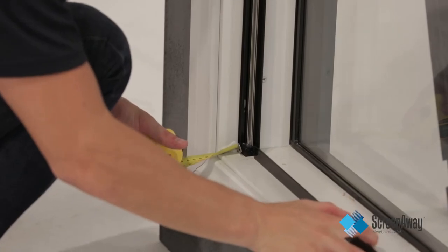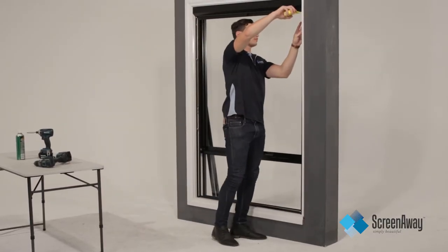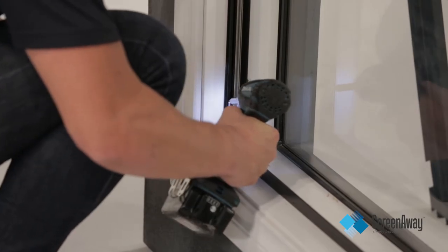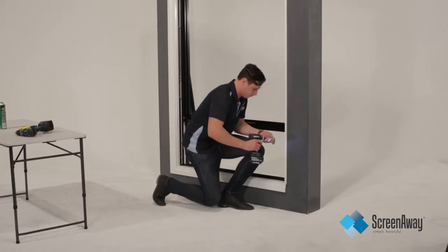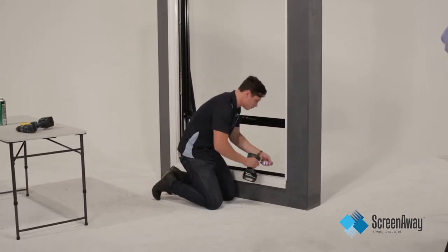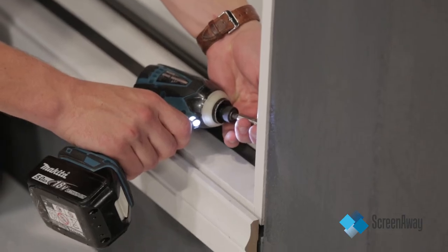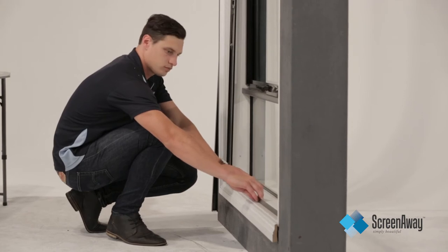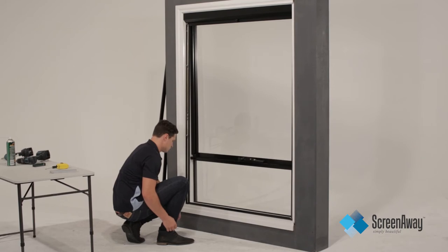Measure to ensure the squareness of the frame before fixing all of the screws. If there are any obstructions, the unit can be fixed on a slight angle by moving the bottom rail out and keeping the top pelmet fixed.